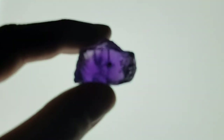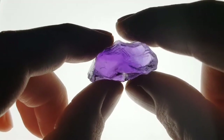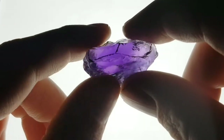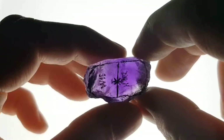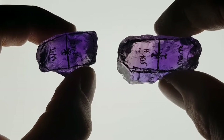Hi viewers, this week's video is about amethyst. If you follow my channel you've seen a few short clips from the same material. It's a nice piece of pleochroic African amethyst. I planned to make two videos about the emerald cut — this piece is for this week and this piece is for next week's video.